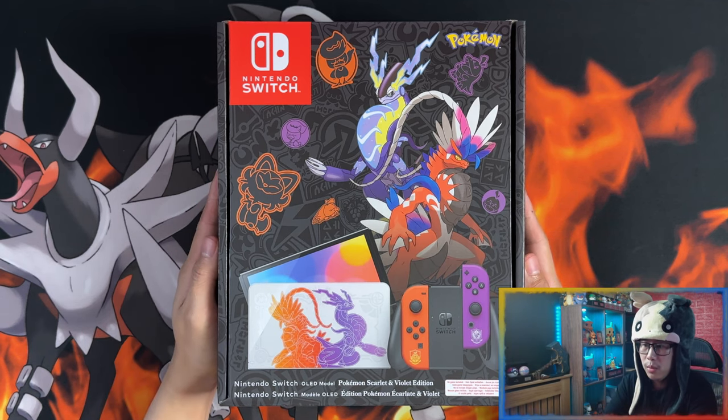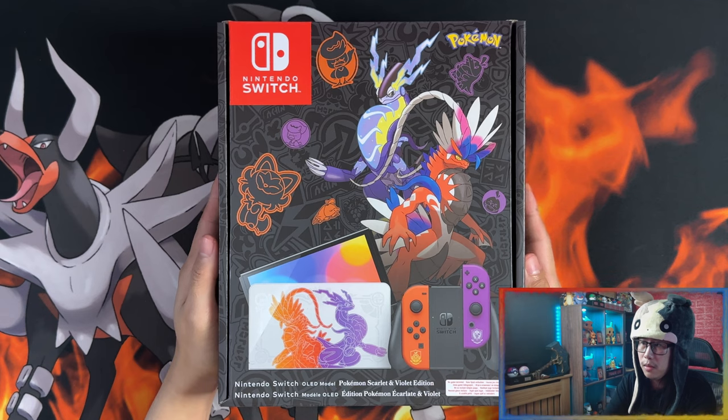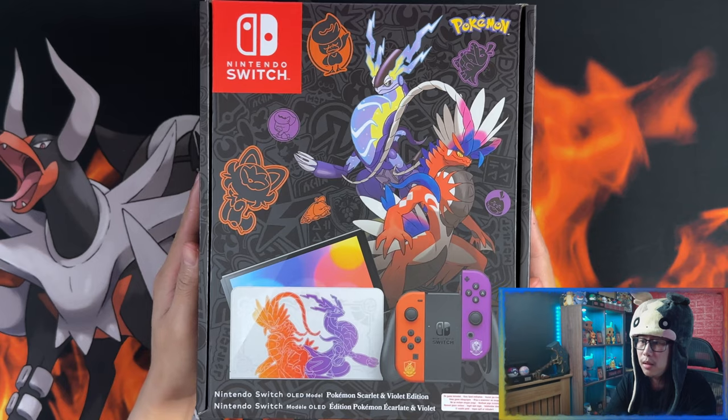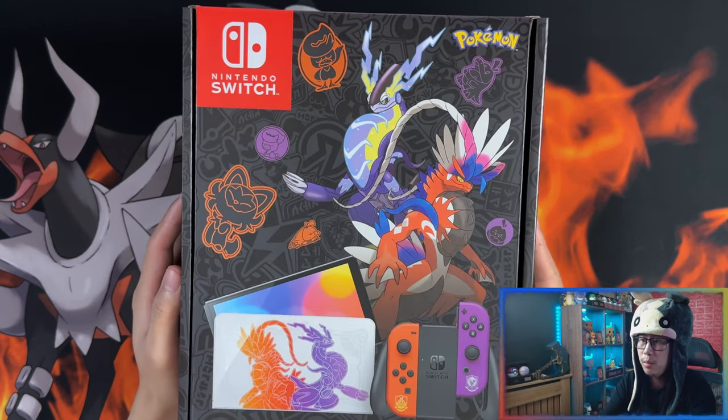So the Nintendo Switch OLED model Pokemon Scarlet and Violet edition — this is the limited edition Nintendo Switch Pokemon Scarlet and Violet that just released. Here's the front of the box.